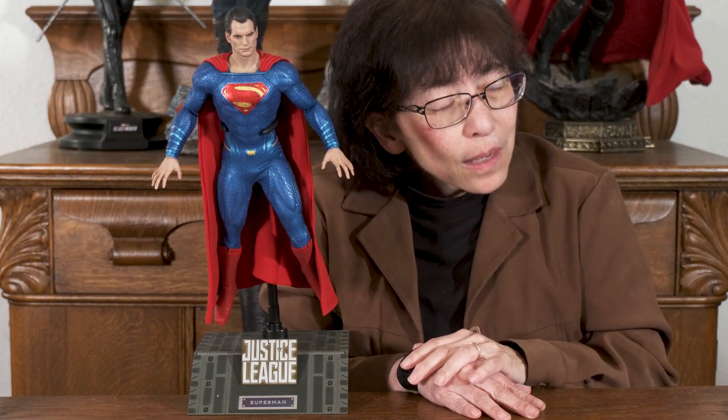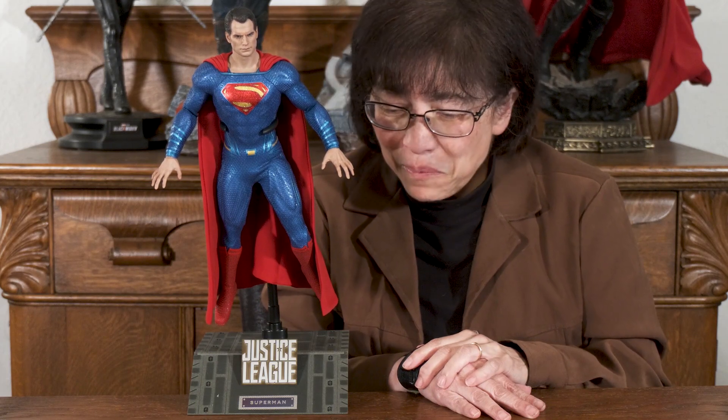Welcome to another episode on our channel. I'm trying to do the civilian counterpart to a number of my superheroes — this one being Henry Cavill as Superman, Hot Toys. So I am going to do my best to come up with the civilian version, the Clark Kent version.